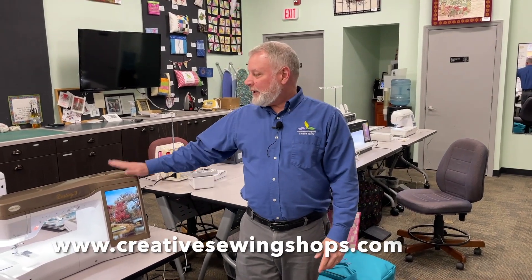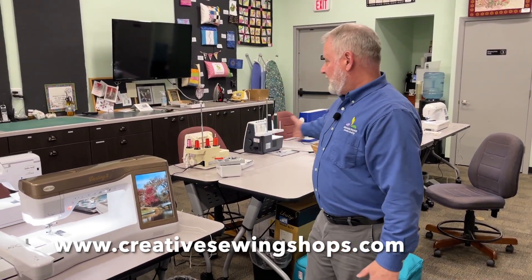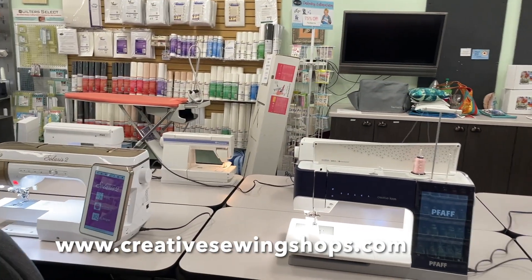Up until the seventh, you can get great deals on used machines at Above and Beyond — like the Destiny 2 or any of the others. Thanks very much for watching. We'll see you soon.